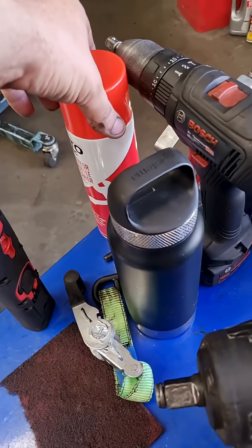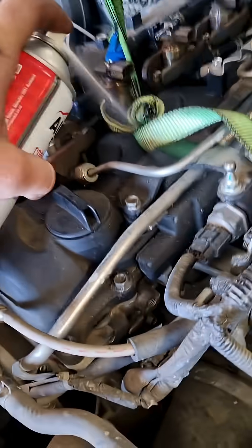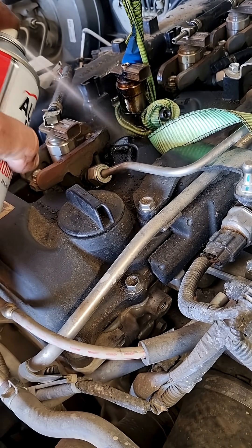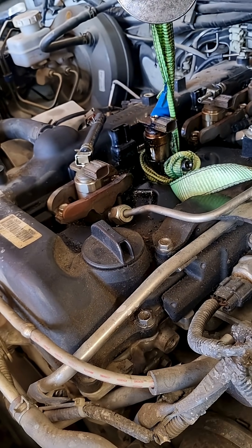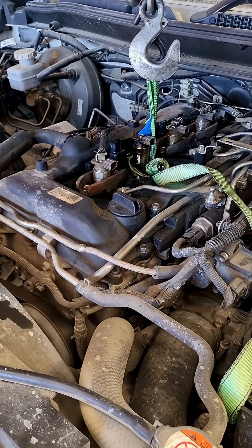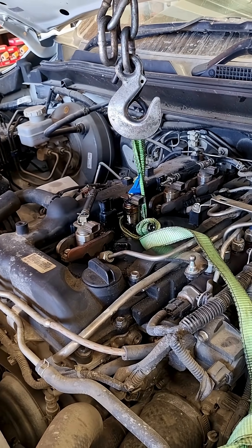I've sprayed it with some carb cleaner and I might as well do some more to help dissolve all the sediment. I think I'm probably going to snap the rope before I get the injector out, but we have more rope so we'll do it again if we have to. It sounds like something's going to happen soon — I'll come back when it does.